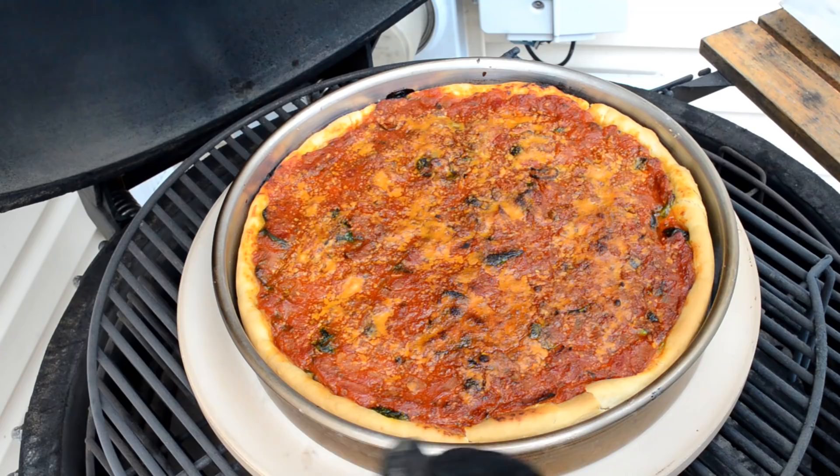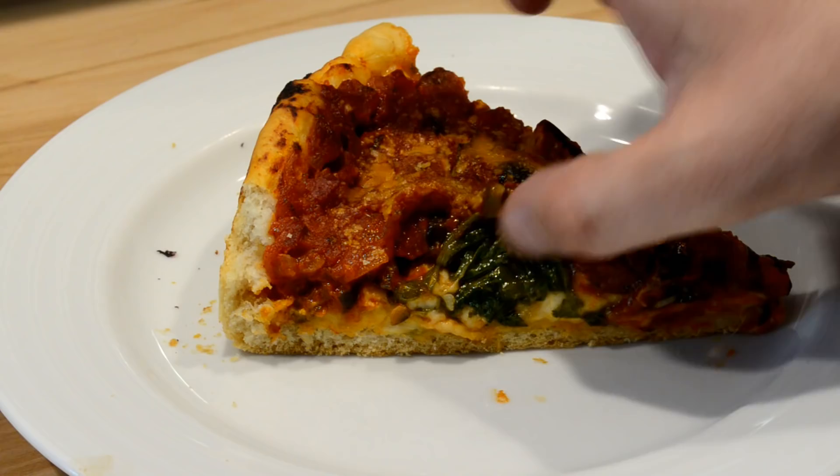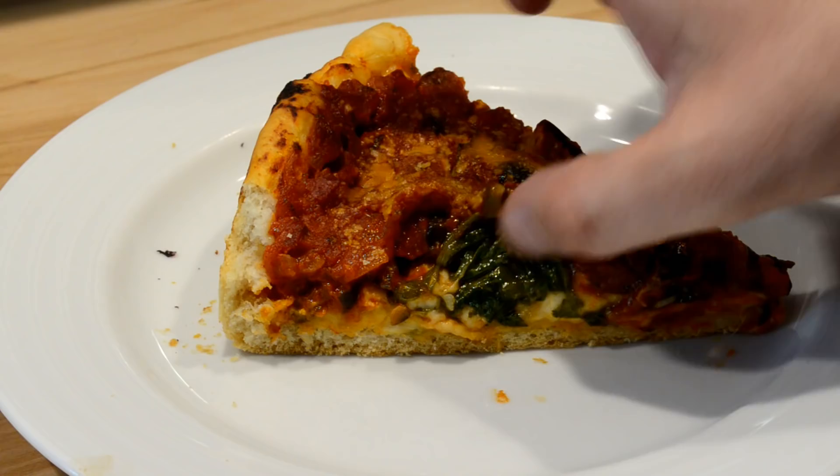There we go folks — the crust looks pretty good, nice and crumbly. You can see the layers of cheese and spinach and olives mixed in. That's how you do it. I'm going to eat this pizza and enjoy it. Thanks for watching.